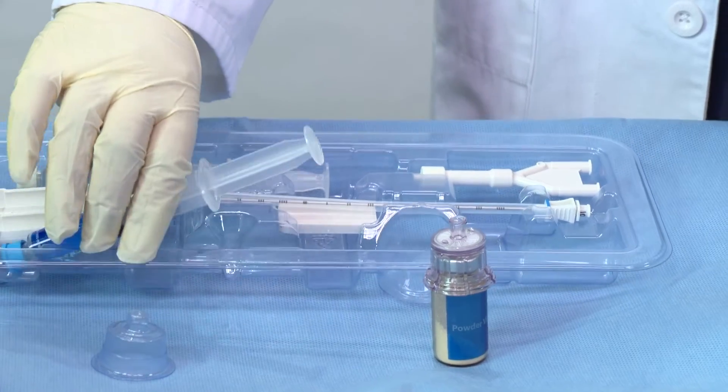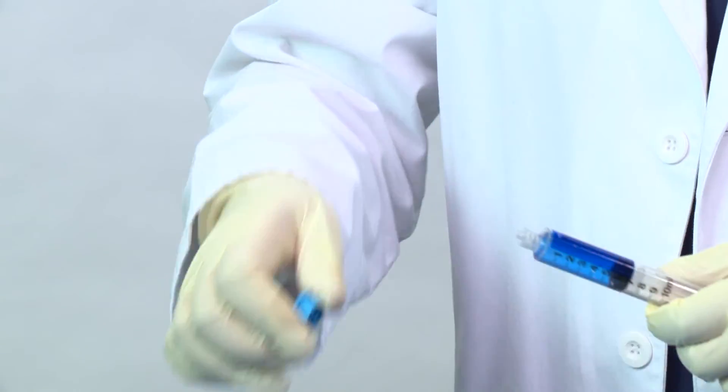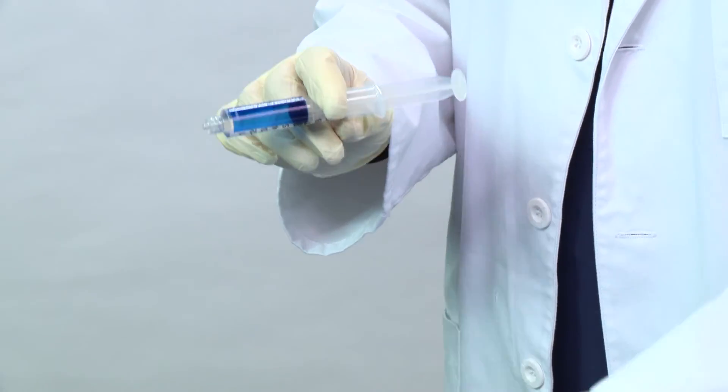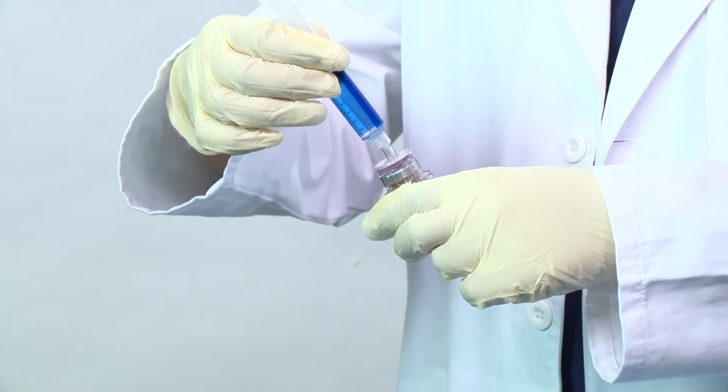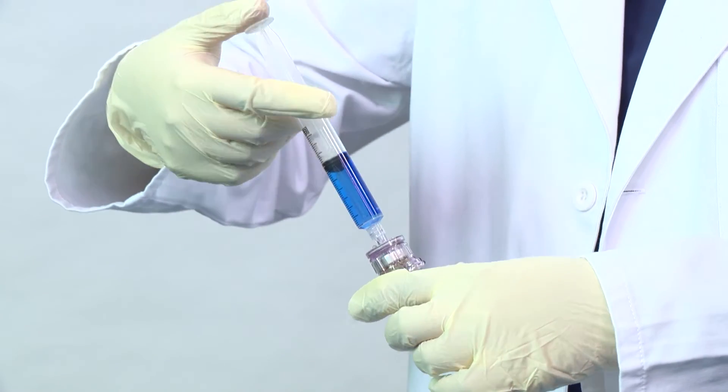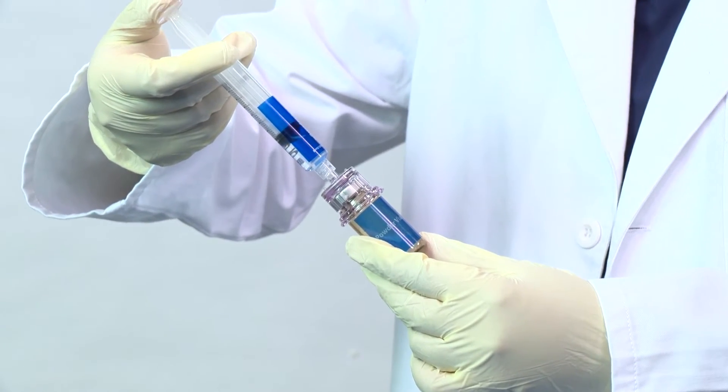Remove the blue cap from the diluent syringe and discard. Attach the diluent syringe to the powder vial. Inject syringe contents into the vial.